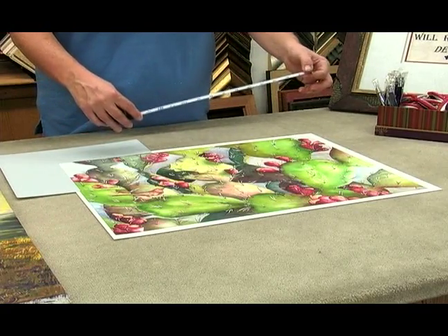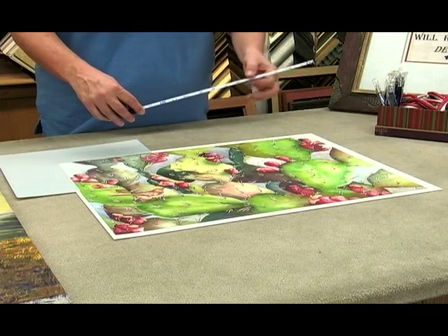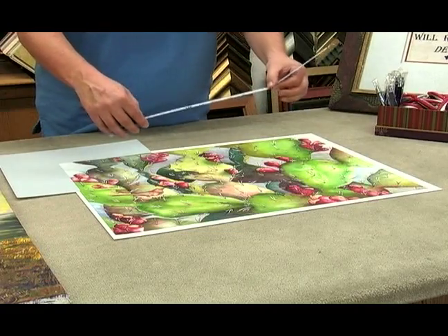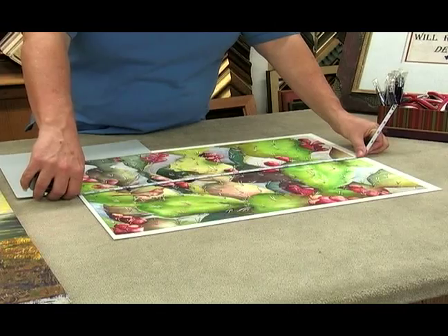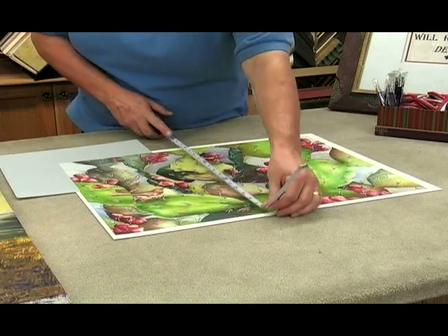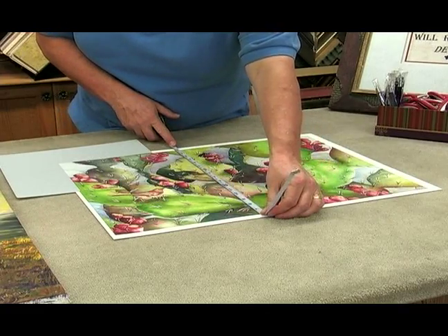What you do is you add 3 inches and 3 inches, and it comes to 6. So you put your finger on the 6, and you see my picture is going to be 27 inches by 22 inches.